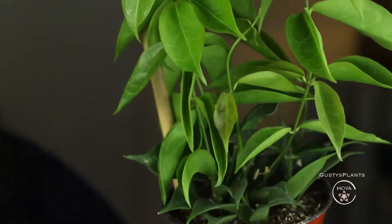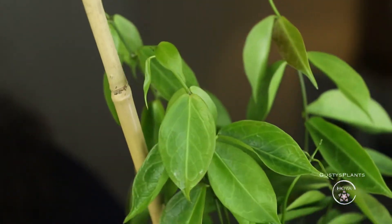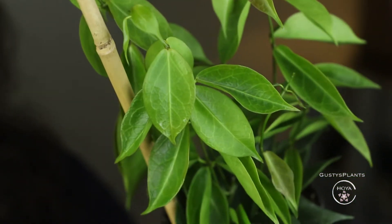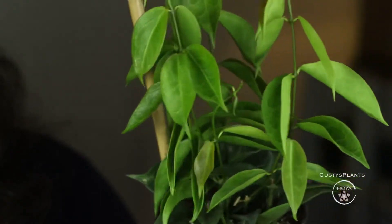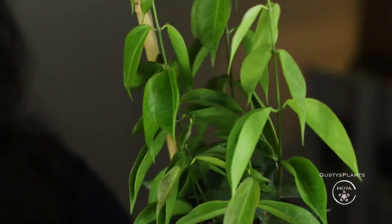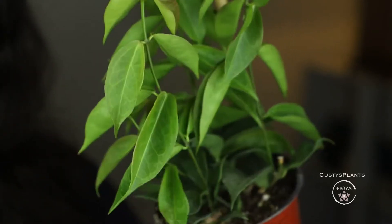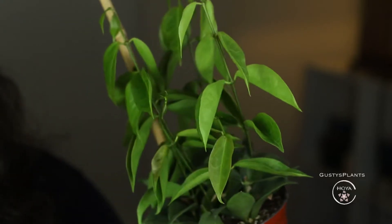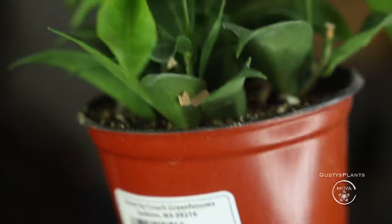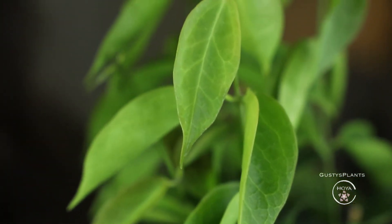I think it looks very nice. It kind of looks like a lipstick plant, because it's so unique — it doesn't quite look like a typical Hoya. I like it. Every Hoya is unique, and this is a very nice one. Touching the leaves, they do have texture to them — the veins are very prominent. It's very veiny now that I'm looking at it, and it's also very thick and chunky, which is very nice.